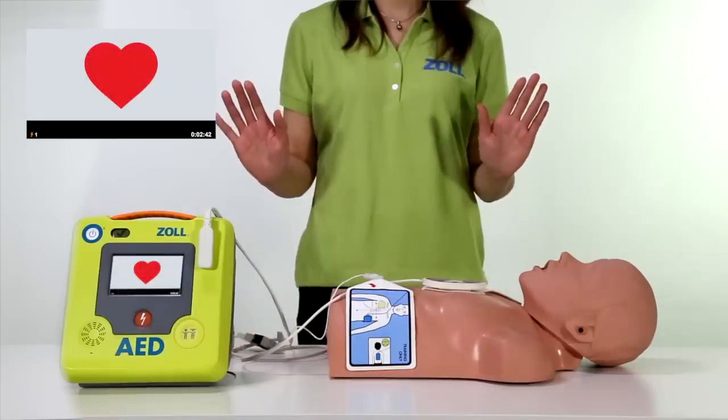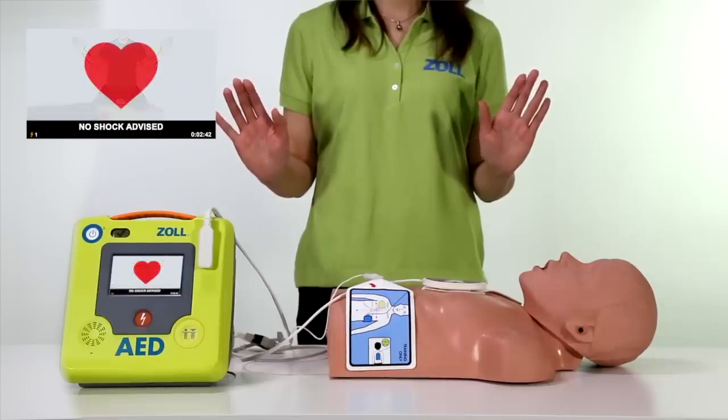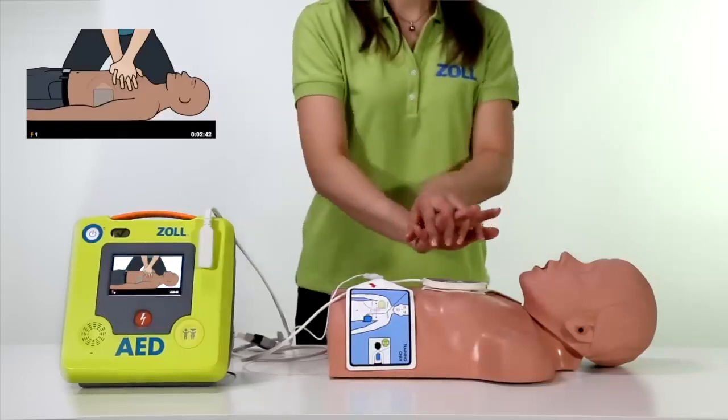The Zoll AED3 can see if CPR has begun and will continue to prompt the rescuer to start CPR. No shock advised. Start CPR. Push to match the tone.